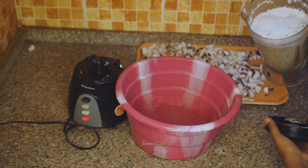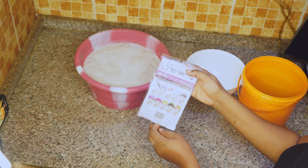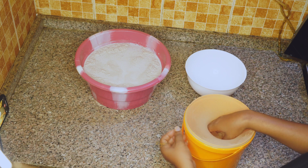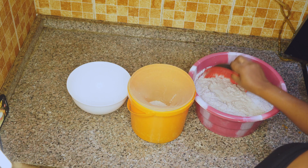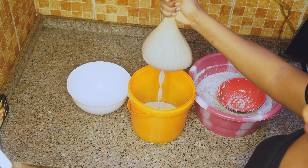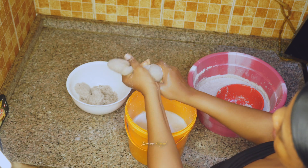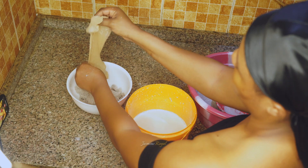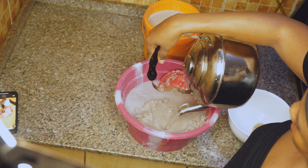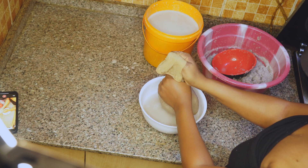I'm going to blend it three times and this is how it looks like. This is my wig cap — I'm going to use this wig cap today. If you don't have a wig cap, you can use chiffon material or whatever you have. I'm going to scoop some and put it into the wig cap, and then squeeze out the milk. You can add hot water and stir, then squeeze out everything.